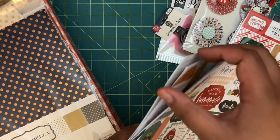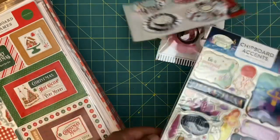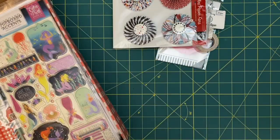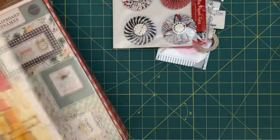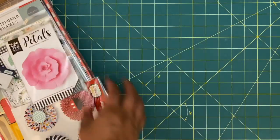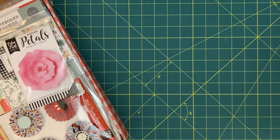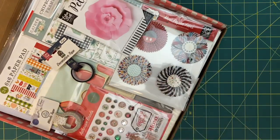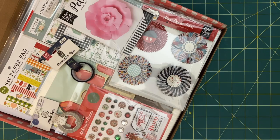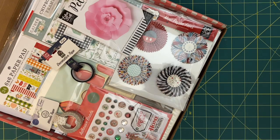So with the ephemera sheets that's 13, 14, 15, 16, 17, 18, 19, 20, 21, 22, 23, 24 — I got 24 items for fifty bucks. That's a little over two dollars per item, and I think that is totally worth it. I am so thrilled. If you liked this video, go ahead and like and subscribe and leave me a comment down below telling me what you think. Alright, bye!